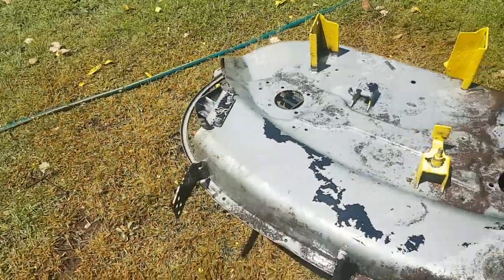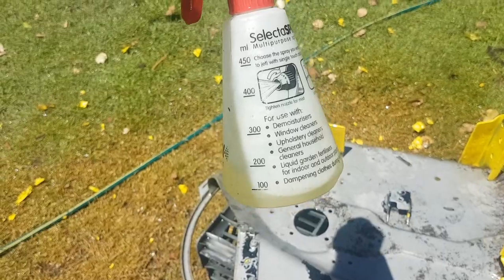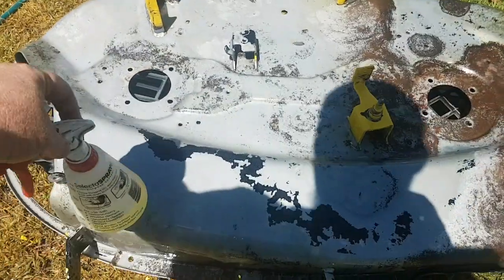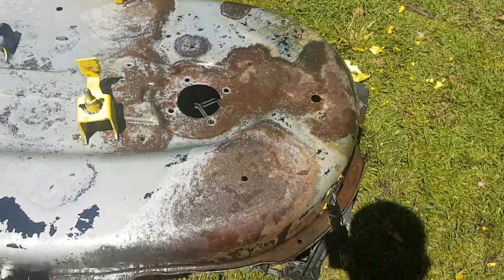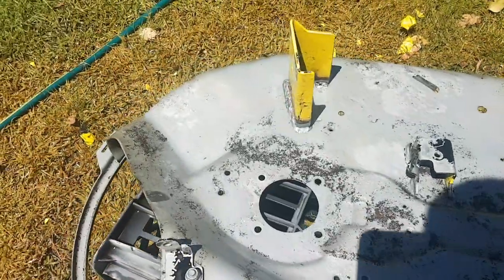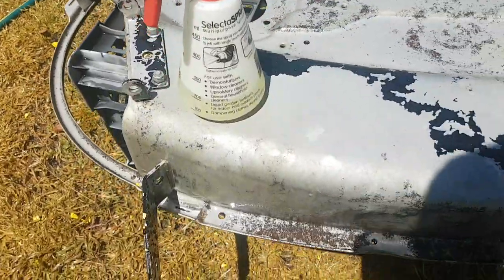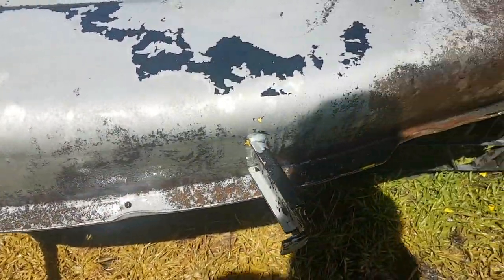I've paint stripped it and what I'm using is a half-half mix of hydrochloric acid and water, and here are the results. So that was before and here's after. This side still needs a little bit more but yeah, bloody awesome.